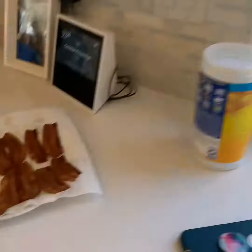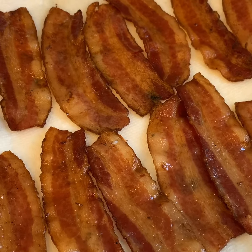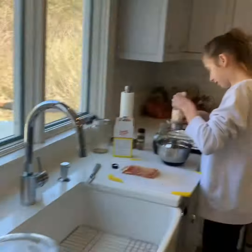We're also making chocolate bacon. We just grilled and smoked it with a little bit of apple wood, and we're waiting for it to cool. Then we're gonna dip it in chocolate — we're very excited.